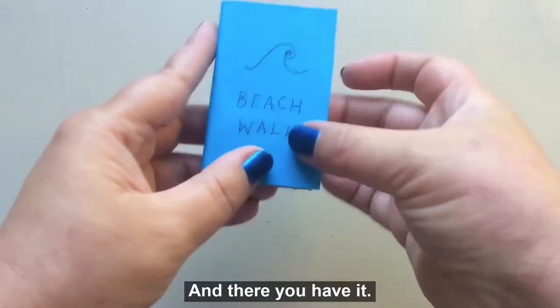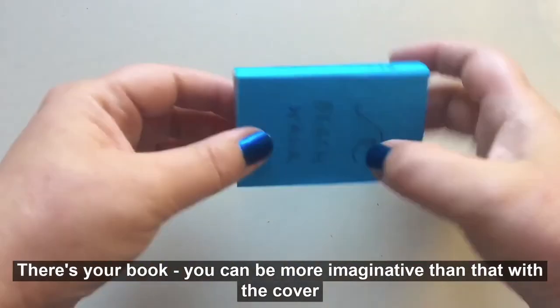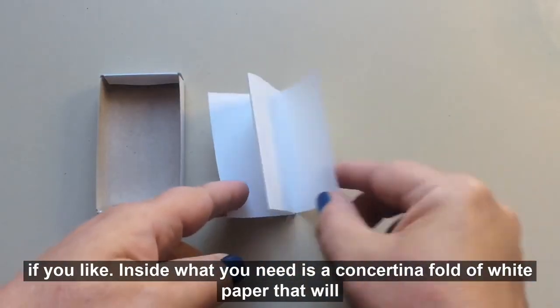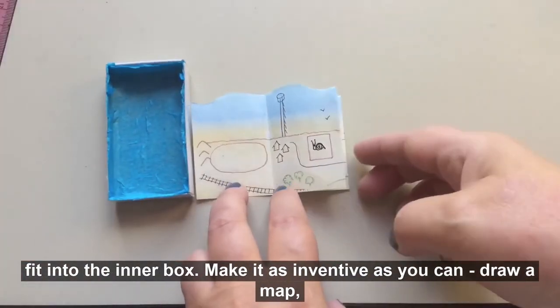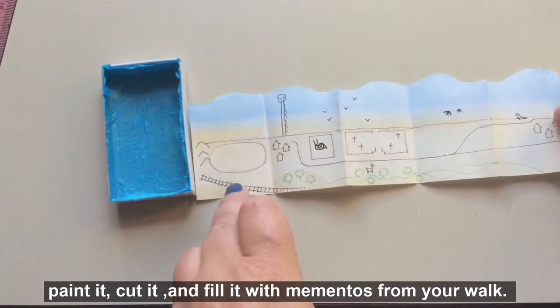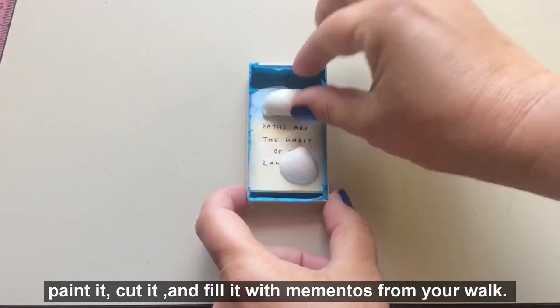Stick it on to the outer box using PVA glue. And there you have it — there's your book. You can be more imaginative than that with the cover if you like. Inside, what you need is a concertina fold of white paper that will fit into the inner box. Make it as inventive as you can — draw a map, paint it, cut it, and fill it with mementos from your walk.